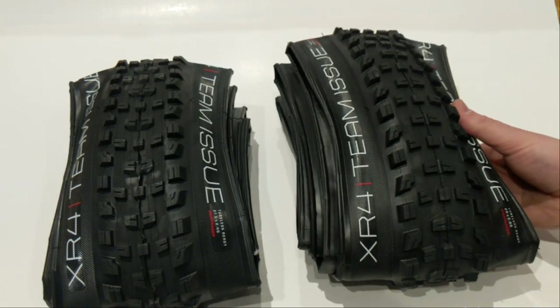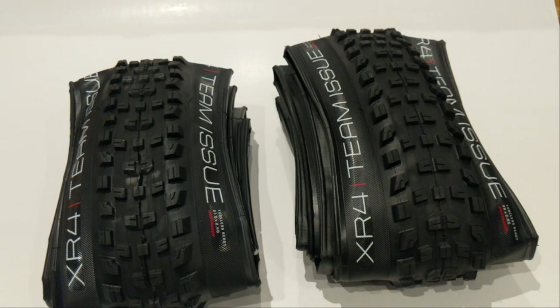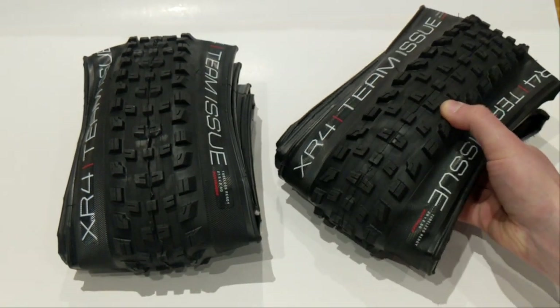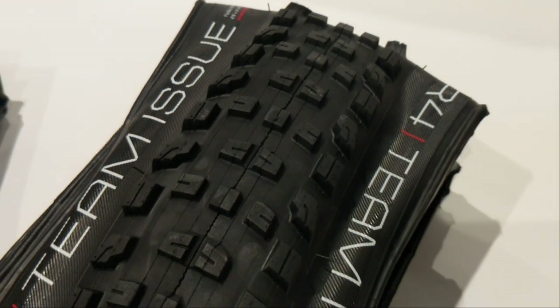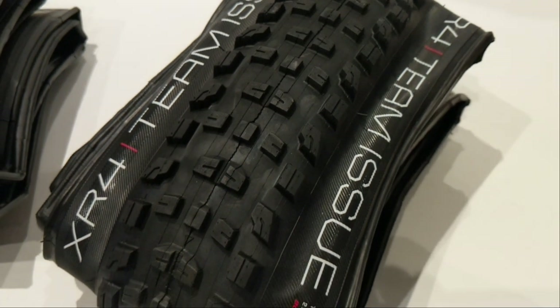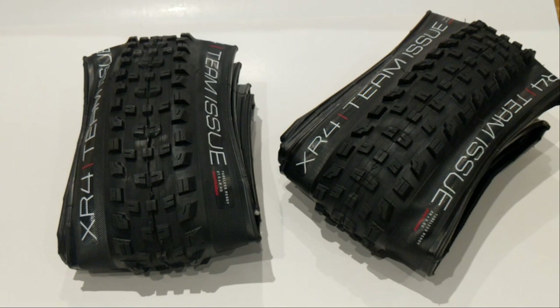I'm going to link in the description below an older video of mine of the XR4 previous generation, and you can see that they've made a ton of improvements. Bontrager tires in the past were definitely not always the best, but Bontrager has done a killer job getting a much nicer tire today and these actually ride really well. They also give a 30-day guarantee on the tires, so you can ride them and if you don't like them, you can bring them back to the shop and either get a refund or get another tire.